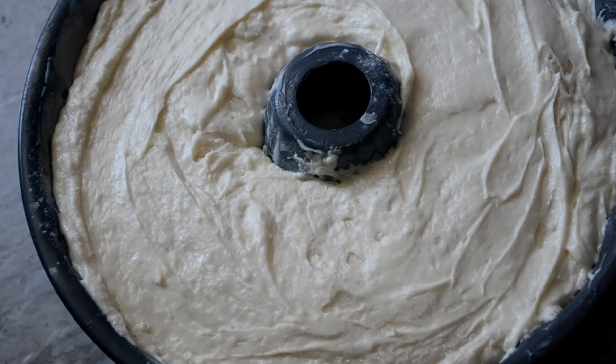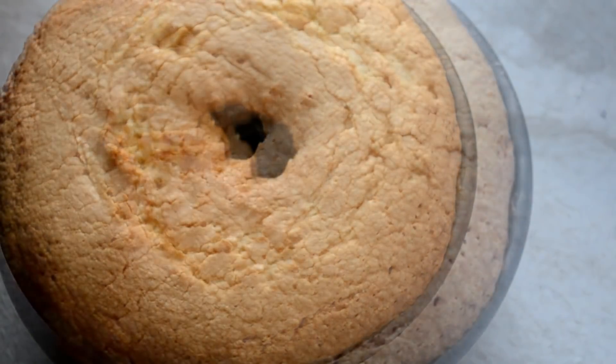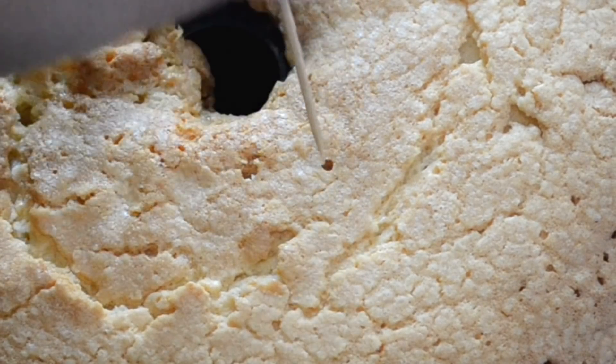No preheating, guys. Place this into a cold oven on 300 degrees Fahrenheit because we want this to be a dense cake — it's pound cake. So we're gonna bake it for about an hour and 30 to an hour and 50 minutes, just until a toothpick inserted in the center comes out clean.